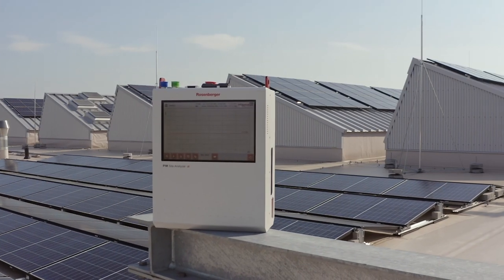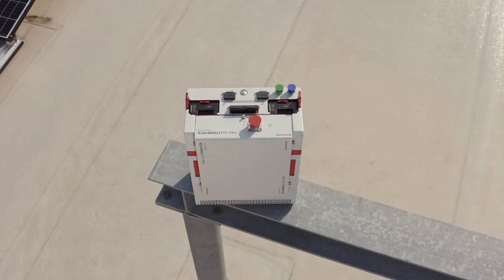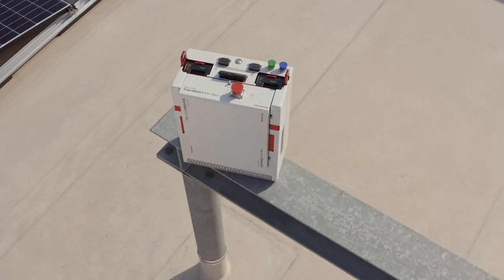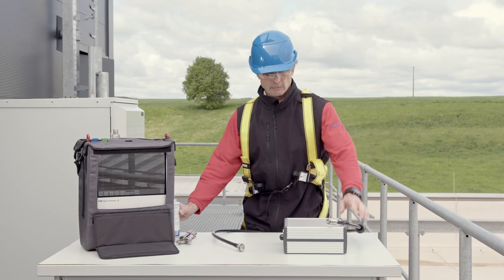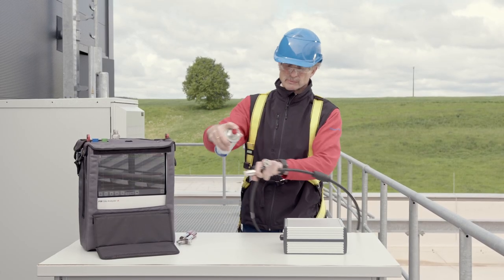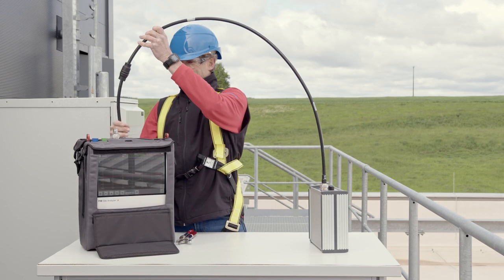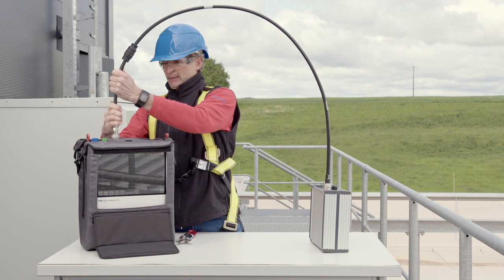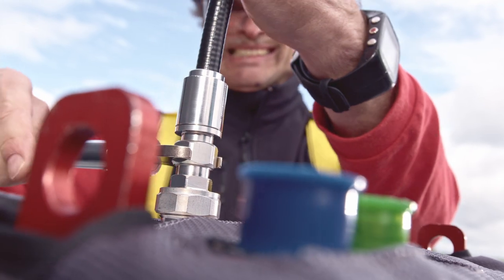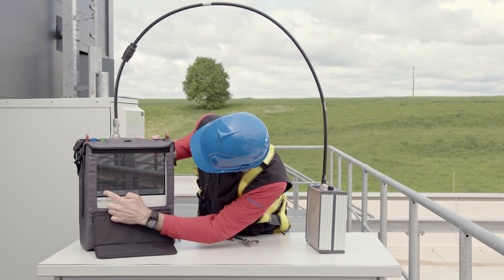Now we test the PIM and return loss values of the cable assembly with the Rosenberger PIM alpha analyzer with return loss and visual module. Calibration for PIM measurement is not needed with this analyzer. The connector interfaces should be cleaned with compressed air to avoid falsification of the measurement due to contamination in the interface. The connections must be tightened with the specified torque. Now the measurement can be started.